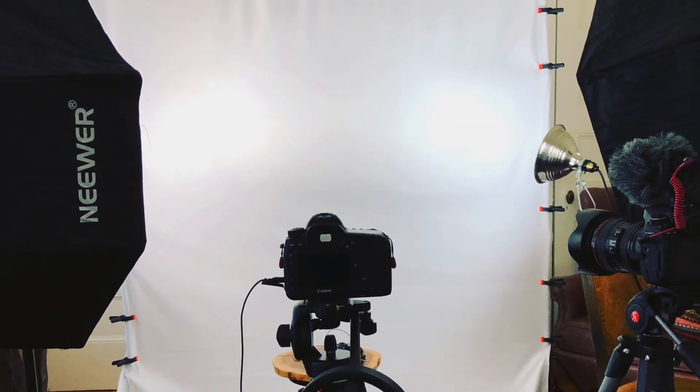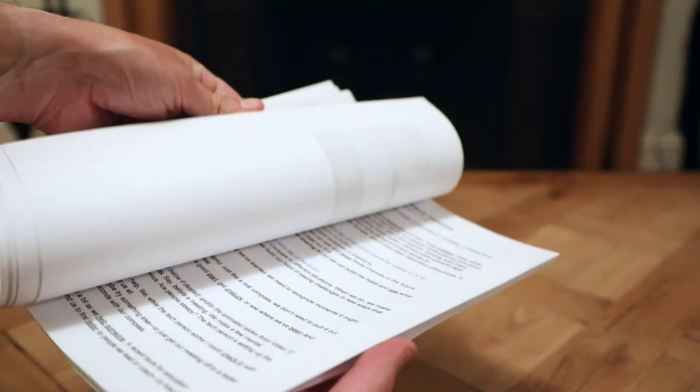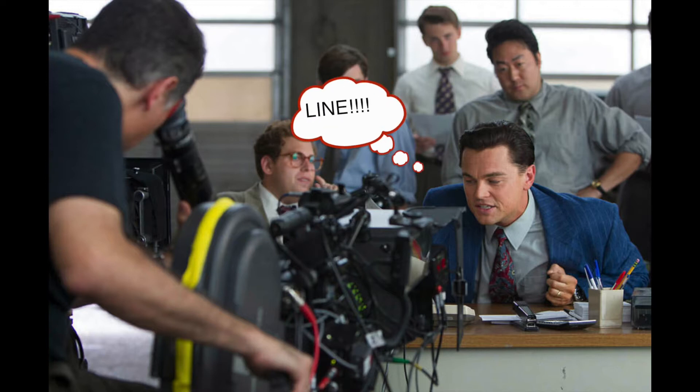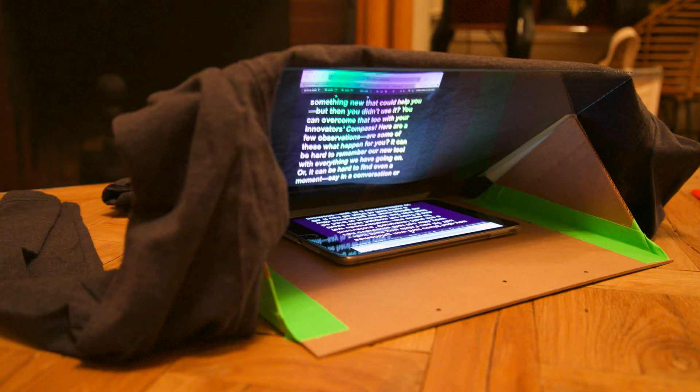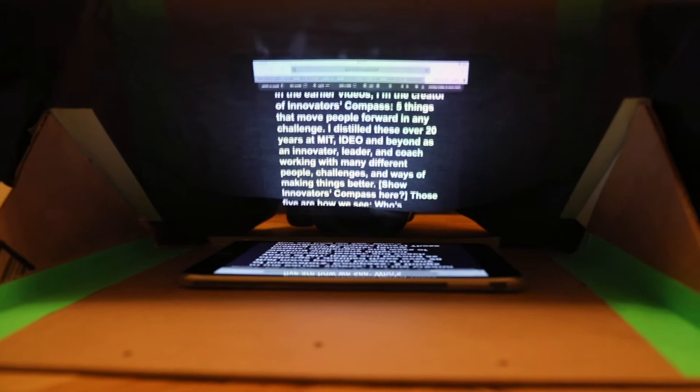Today I got to a shoot and I had a problem. I had an actor who had about 20 pages of script with not one line memorized. They assumed that I was going to have a teleprompter on site, which I did not. In about 15 minutes and for less than $20, I was able to improvise and I'm going to teach you how to do the same.